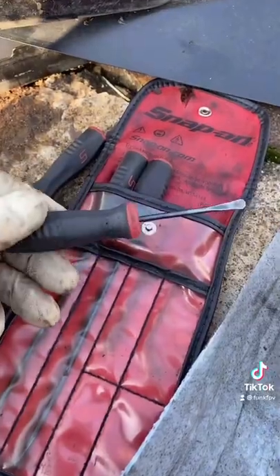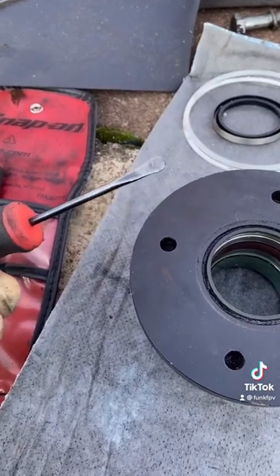These snap-on seal tools are pretty good. There's your part number. Nice and rounded, no sharp edges — won't cut the seals when you're putting them in. I think I did pretty good.